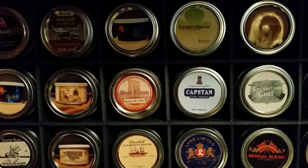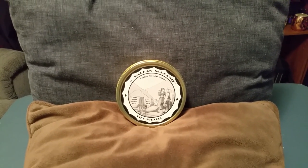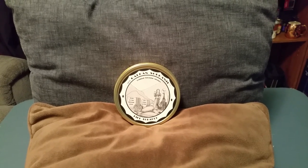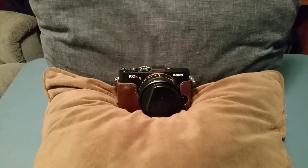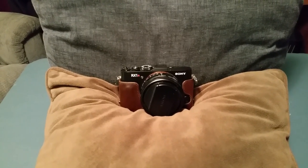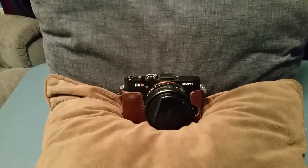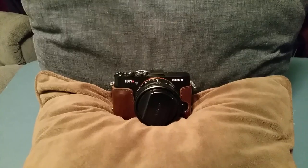The first thing I do is set up the scene using a gray pillow and a black or brown pillow. Then I take a high-resolution picture with this camera. I am a photographer, so I've got a lot of high-end camera equipment. This particular camera, although it may look like just a pocket camera, is actually a very high-end camera.